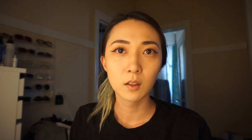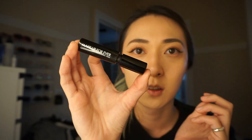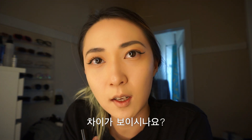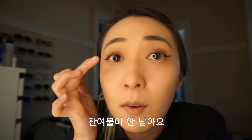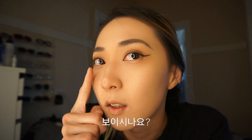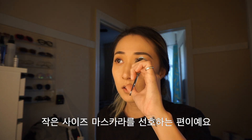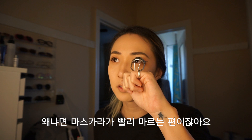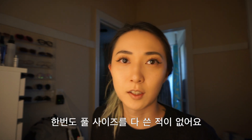Let me finish the other side too. I only put mascara on here. I use this Makeup Forever sample size mascara — Smoky Extravagant. With mascara, without mascara — you see any difference? I like this one because it's very precise so you don't have any clumps. I prefer having mini size mascara because mascara tends to dry out fast. I've never been using full size mascara.